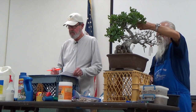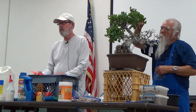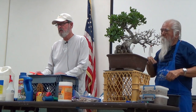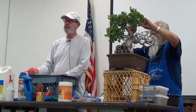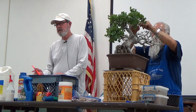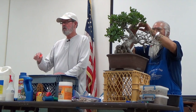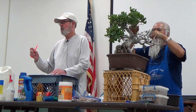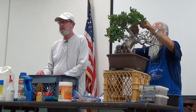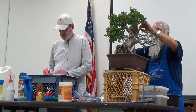Before I even got into bonsai I was in sales, and my territory was Santa Barbara, Lompoc, San Luis Obispo. After I got through my sales calls, I took a camera — no such thing as digital back then — black and white film because it was cheap. I'd take all the side roads and take pictures of oak trees. I probably have a thousand pictures of them, and they're really inspiring. It's my favorite tree.